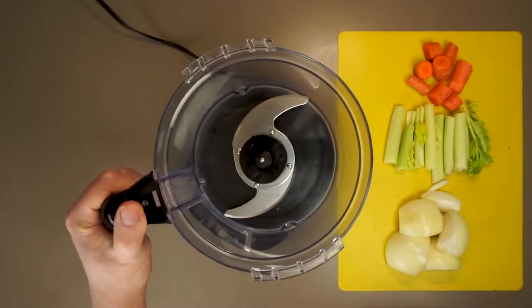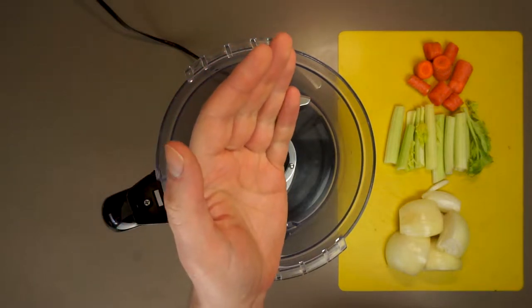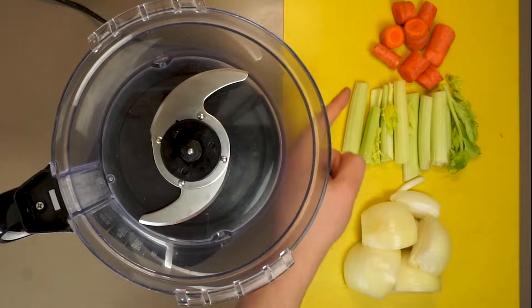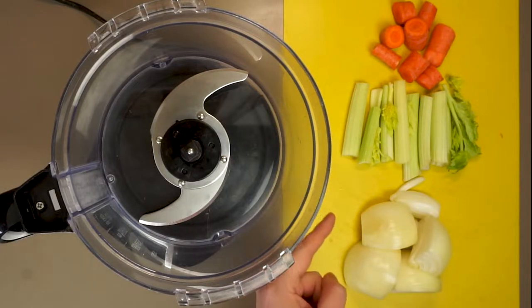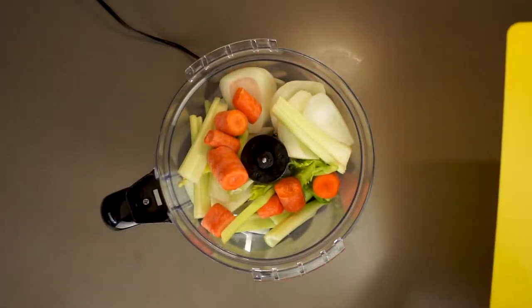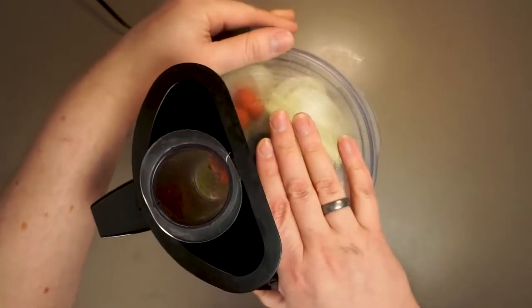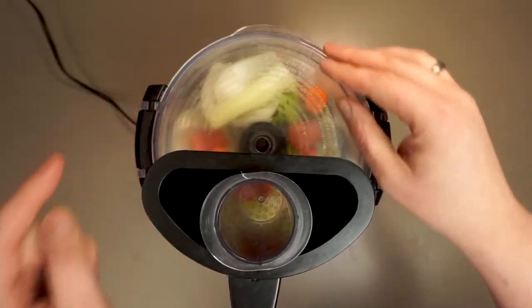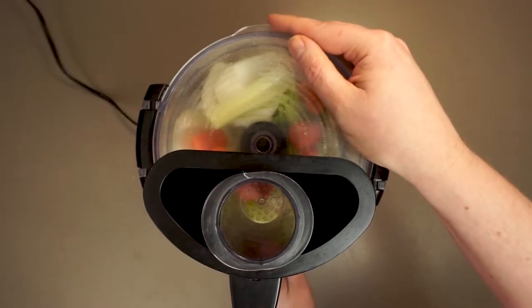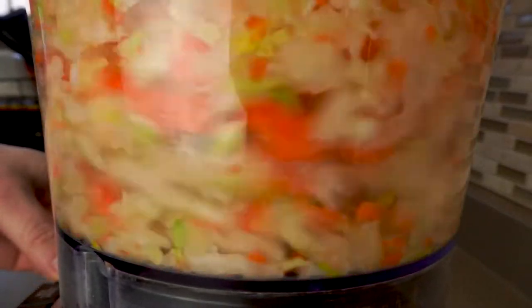This is one time I really love my food processor. We could chop all this real fine by hand but we're gonna save about 10 or 15 minutes doing it in the food processor. I have a classic combination of carrots, celery, and onions here. Garlic would also be a really great addition but it does change the flavor profile pretty dramatically, so sometimes I use it and sometimes I don't. We're just gonna process these until they're nice and fine.